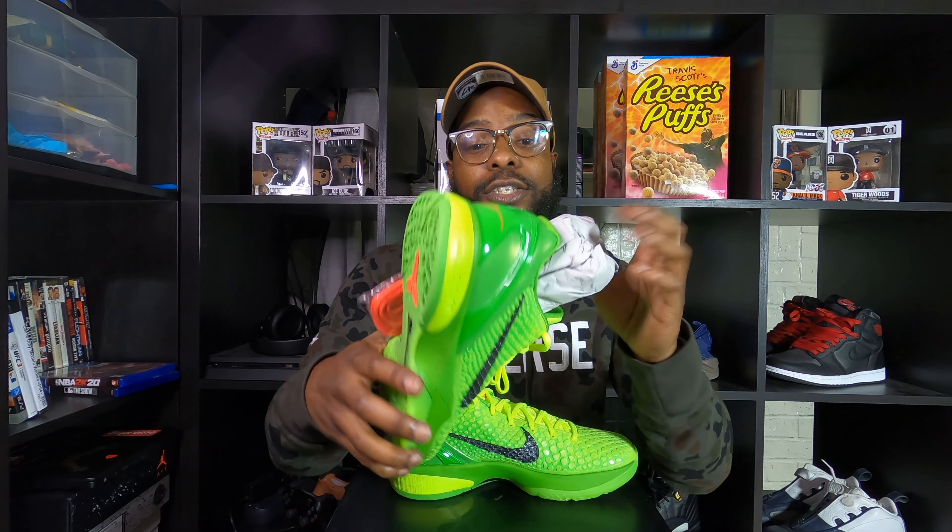I can't wait until they actually do that — not that they don't feel comfortable already. I have put them on and walked around the house a little bit. But once it molds to my foot, I think they're just going to feel that much better. I actually can't wait to rock these. I got a pair of sweatpants that's going to go good with these.